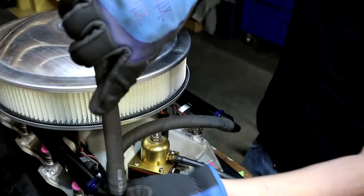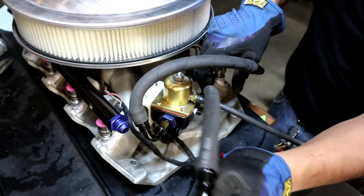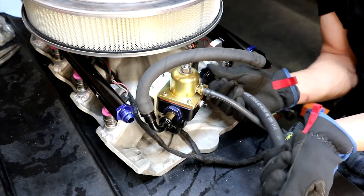Now we're putting the hose back on. We actually trial-fit and figured out how we wanted to cut it to length prior to putting on the actual fittings.